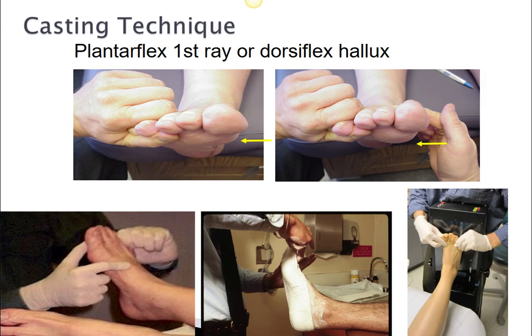Casting technique is absolutely critical in this pathology. We want to make sure the first ray is plantarflexed, along with having the foot in subtalar neutral and the midtarsal joint locked. Both feet shown here are in subtalar neutral with the midtarsal joint locked, but in the picture on the right, a slight force has been applied to plantarflex the first ray. An orthosis made from this cast will allow that first ray to plantarflex more effectively and help decompress the first MPJ. You can accomplish this by dorsiflexing the hallux when you cast, plantarflexing the first ray, or doing both simultaneously.